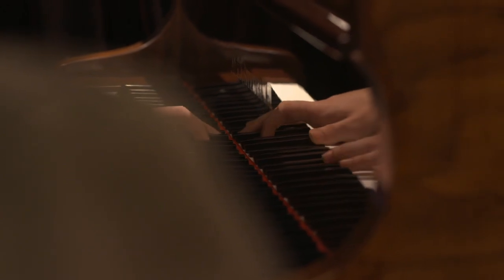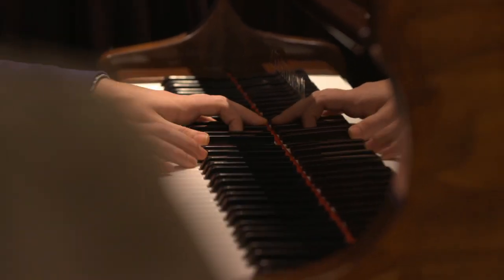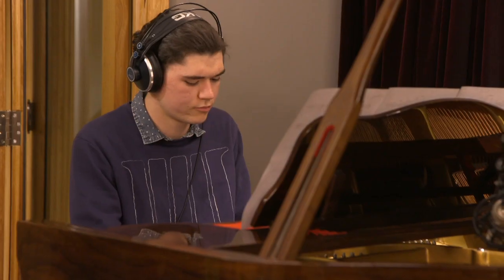Jem is adding some fantastic piano to this. The first thing is really the mid-range comping, which is basically the chords of the song that glue the whole thing together. And then on top of that is some fancy stuff — an intro that Jem's come up with and then some great jazz licks at the end once we get to the shuffle part.